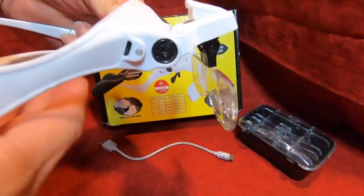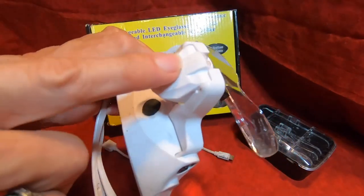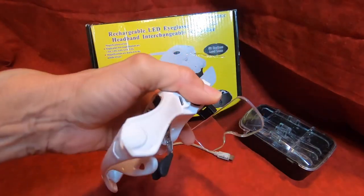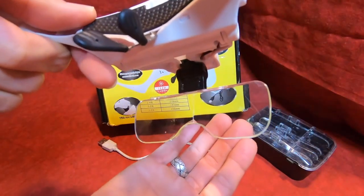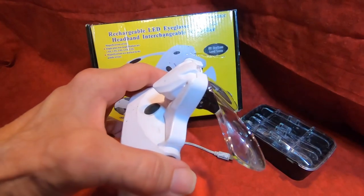These are magnifying headset glasses that I originally got to use as a learning tool and fun tool with my twin grandkids because we wanted to look at bugs up close. They work really good that way, but what I found out is that I can use these for so many other things.